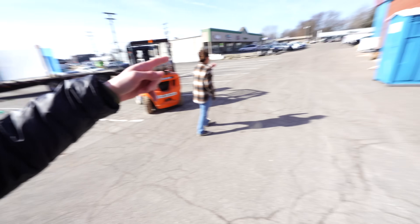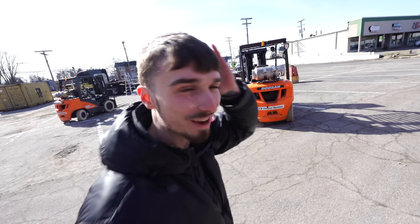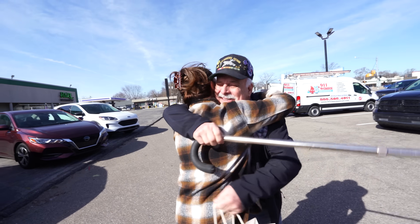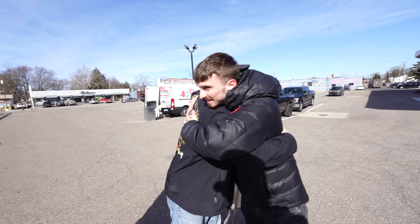Oh my god — my grandpa is running across. Not running with the cane, grandpa, come on man. This day is wild. Gramps, what are you doing? Love you! Hey handsome, how you doing? Where's my boy? Where's my baby boy?